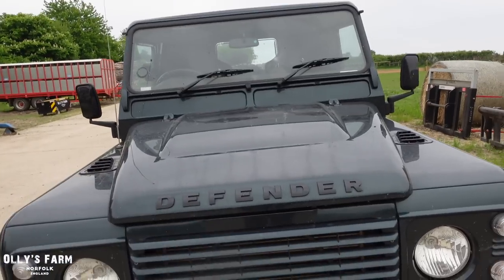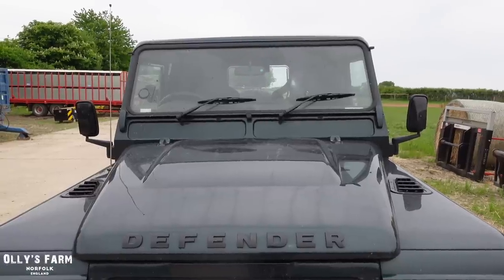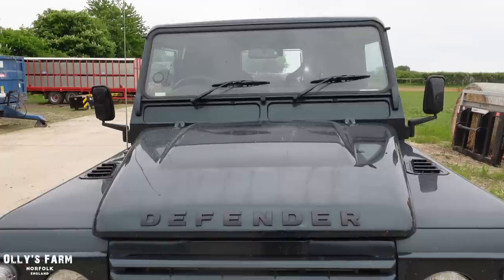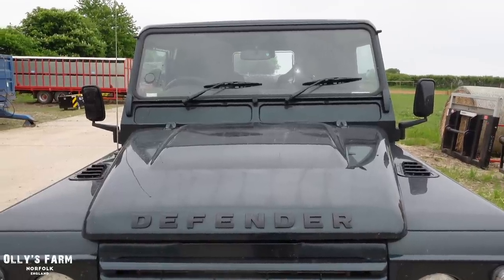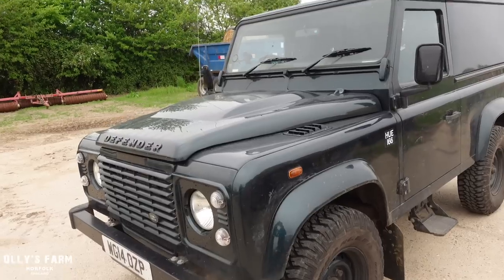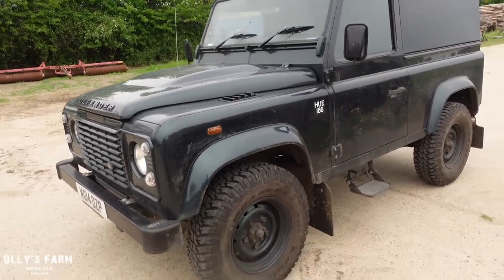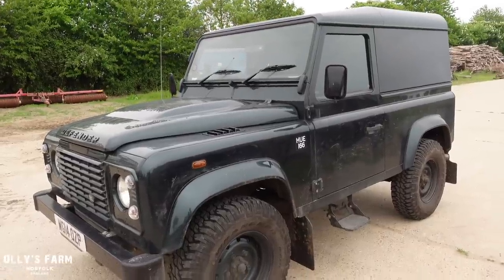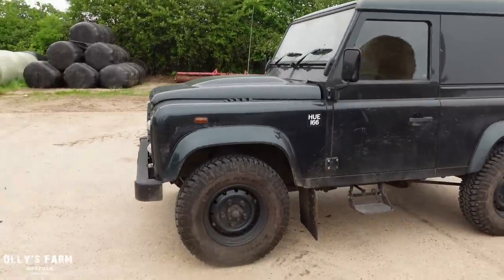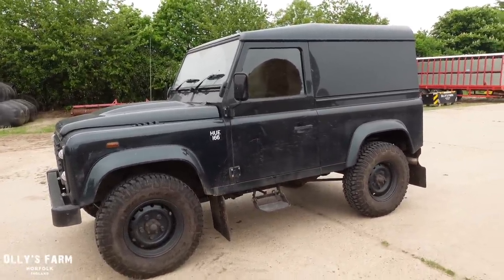I take this Land Rover literally everywhere around the farm — all over the marshes of the Norfolk Broads National Park, whether it's wet or dry, winter or summer, and it's been absolutely brilliant. I've got two gear ranges, high and low, and sometimes I use the low range around the marshes. Touch wood, I've never been stuck. Some people have been asking whether we should modify the Defender, put a winch on the front — but I wanted to keep it as OEM, as original as possible.